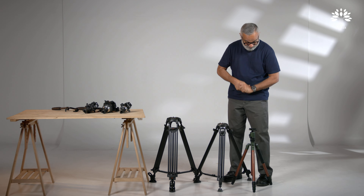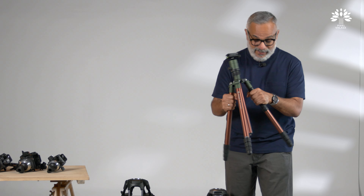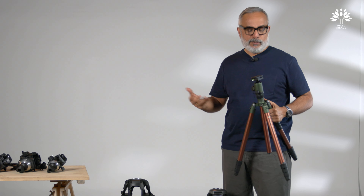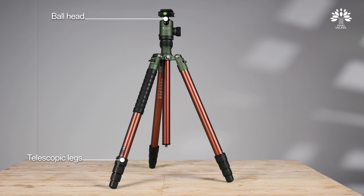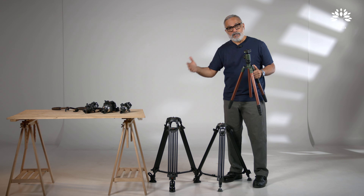Whatever little we know, we try to share with the world outside. This is a typical still photography tripod. This is what we all use in our regular day-to-day professional life. And because we don't know enough of cinematography, we also use it occasionally to shoot our videos. But the way this is constructed is meant for still photography — telescopic legs, ball heads, a center column — it's all completely opposite of what is actually required for cinematography.